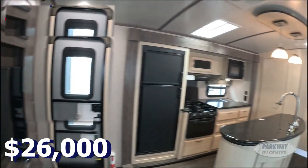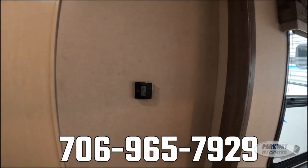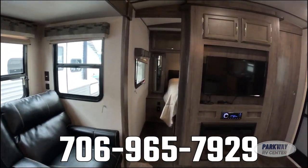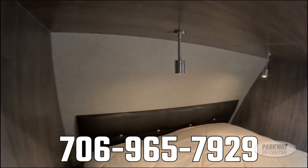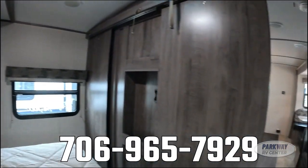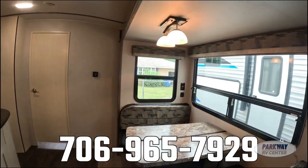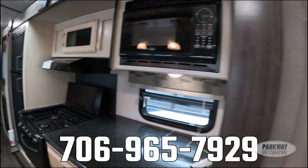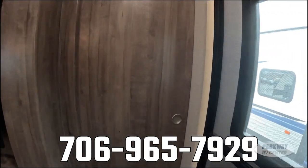I'll toss the number down on the screen — if you want to come check out this Mini Plus or anything else we have on our constantly growing lot, we have over 130 units at any single time. You'd be hard-pressed to find a used RV dealership with more inventory. Give us a shout or come on down. I'm Kyle Cumberton from Parkway RV — hope you enjoyed the Mini Plus and have a fantastic rest of your day!